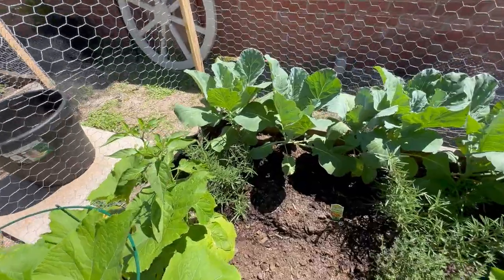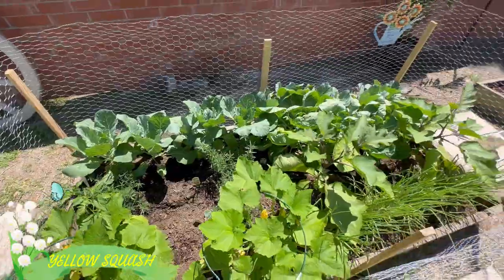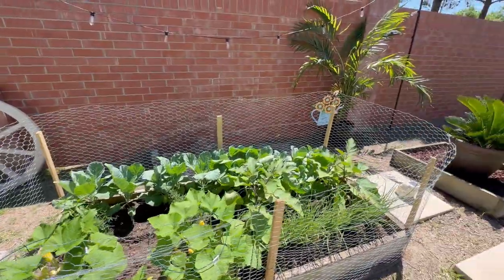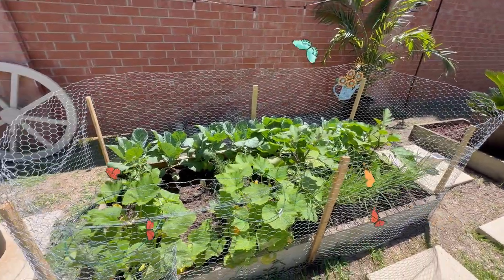Got rosemary growing in, germander. I'll show a previous video when this looked a lot smaller than it does now. We took the netting off so everything can get good sun and let the pollinators come out and do their thing.